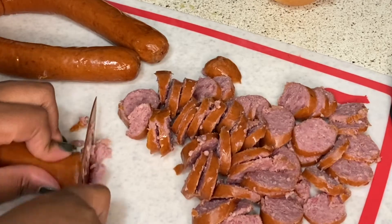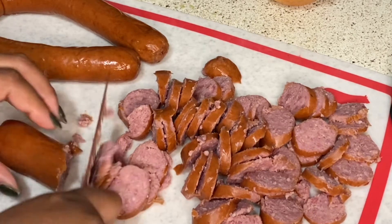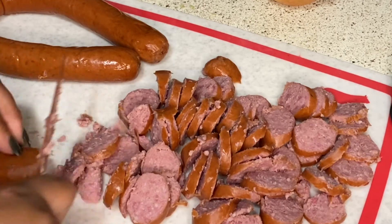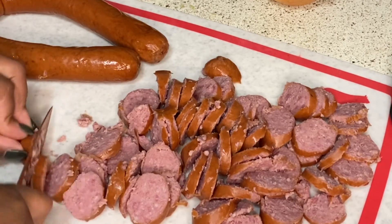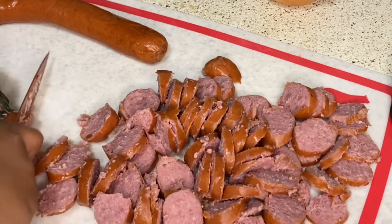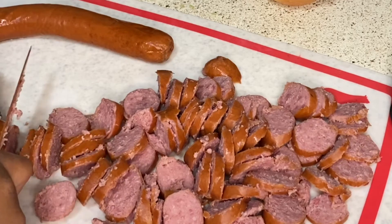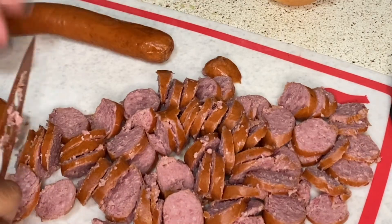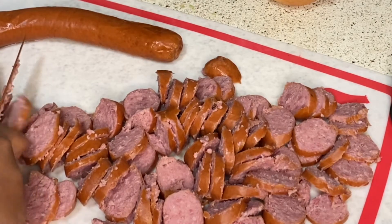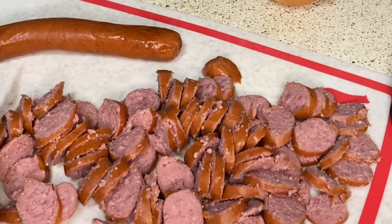Eventually I do want to become vegan, but right now it's not going to happen. So I'm going to keep cutting these up while my Brussels sprouts are sautéing, and then I'm going to sauté my sausages with the peppers and onions until they get a brownish color — a little bit of crisp to it, not too dark.